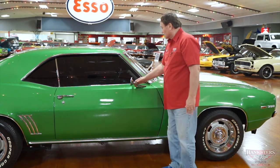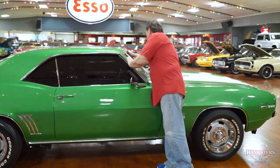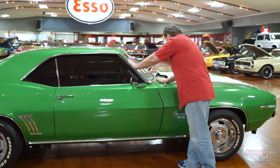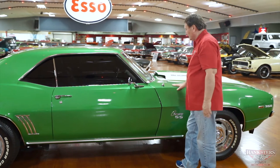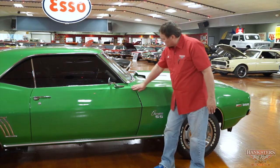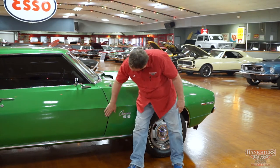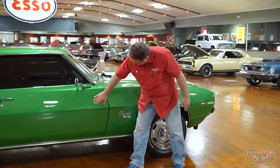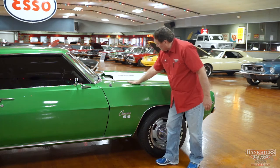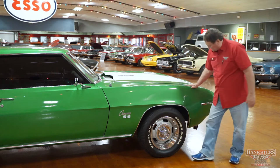It does have the rocker panel molding on both sides, and both sides are distortion free with no dents or deviations. It has a right hand mirror — correct for a 69 model year. Trim around the front window and base of the windshield is everything just as sweet as you'd ever want. I can't imagine a nicer fitting trim around the windshield. Front door to the front fender is absolutely spot on. Camaro SS. Hood to cowl to fender — very, very nice.